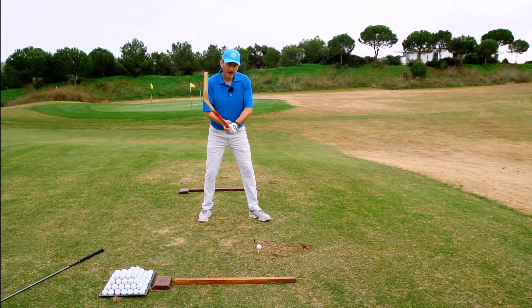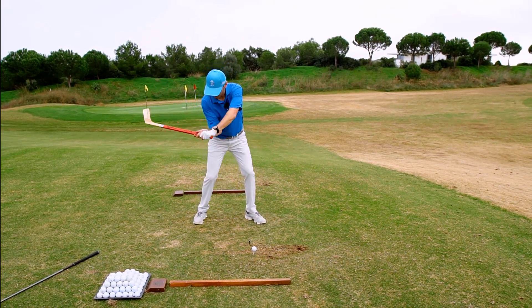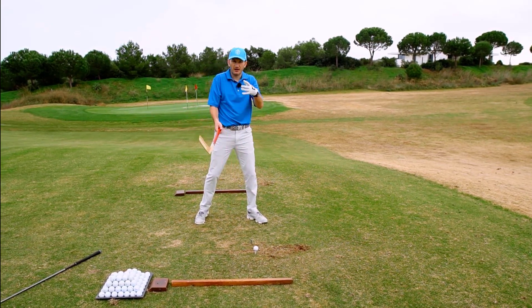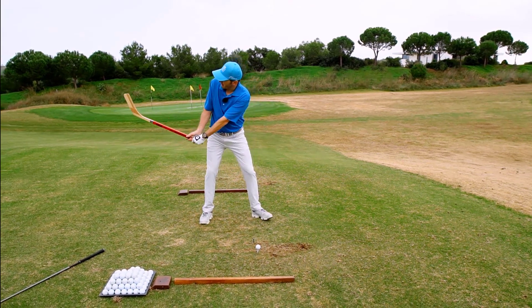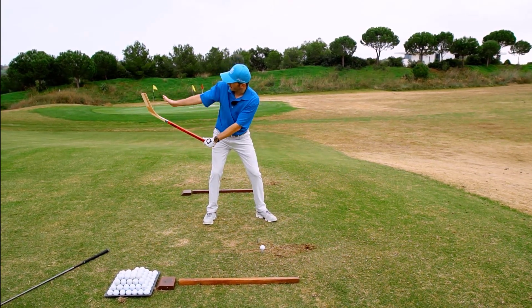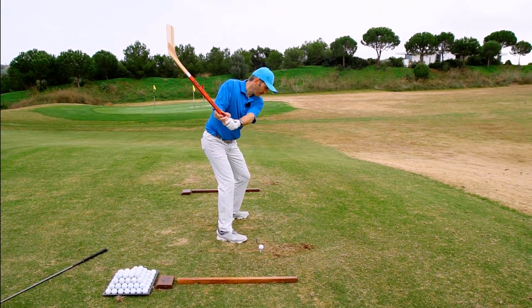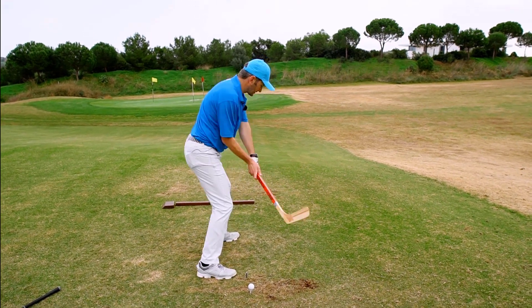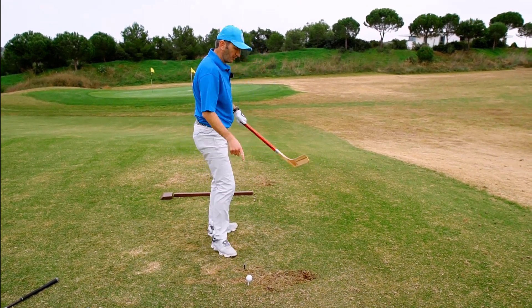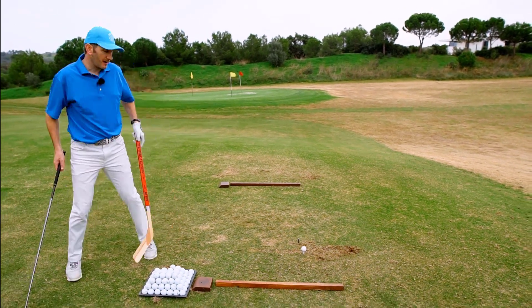With the driver, as with the other clubs, the last thing we want to be doing is trying to square the face as one last-ditch effort. Let's get the face square earlier — so in my backswing I've got the face slightly turned down. I'm only making half swings, and from there I'll be using my legs to create the power and get this sweeping motion through the ball and deliver a square club face.